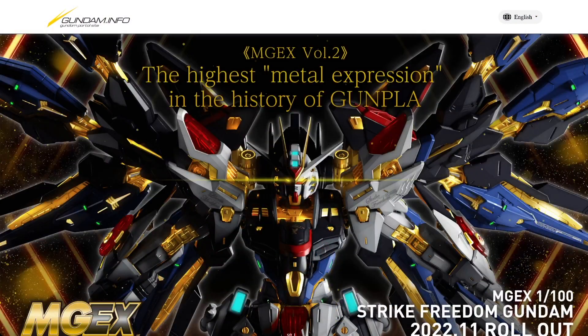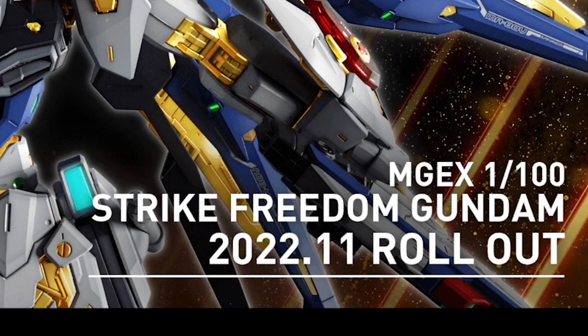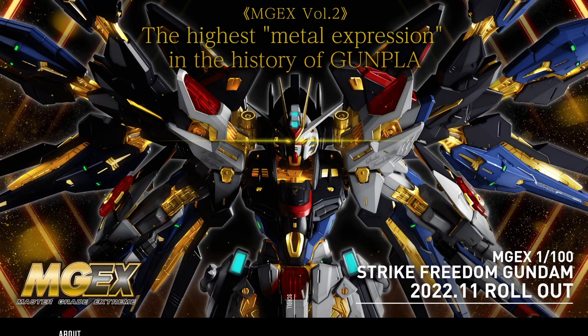On the Gundam Info page they have a dedicated page for this. When the announcement first came out I thought it was going to be coming out in the spring of this year, but it's definitely been pushed back — the release date is now set for November. That probably means we'll be getting it here in the US in December, so this is going to be a nice Christmas gift for everyone.